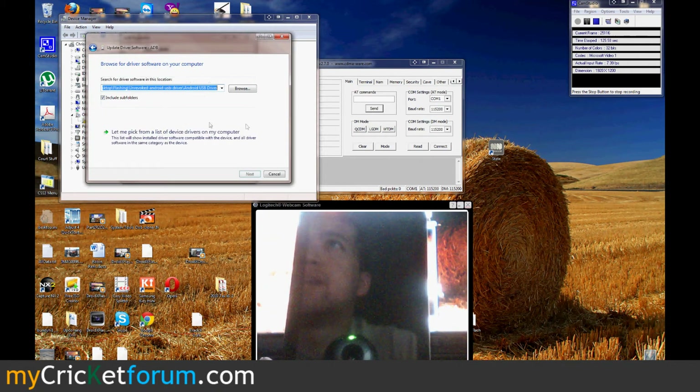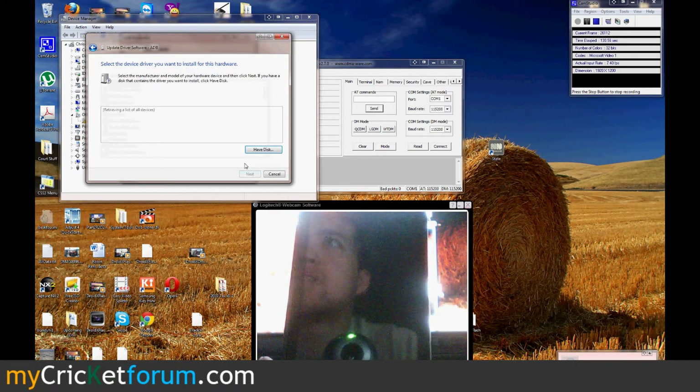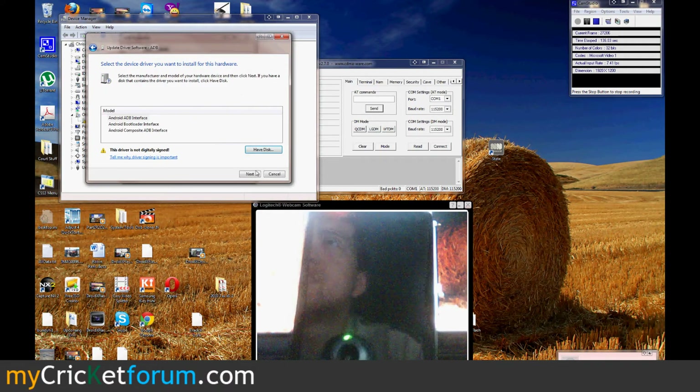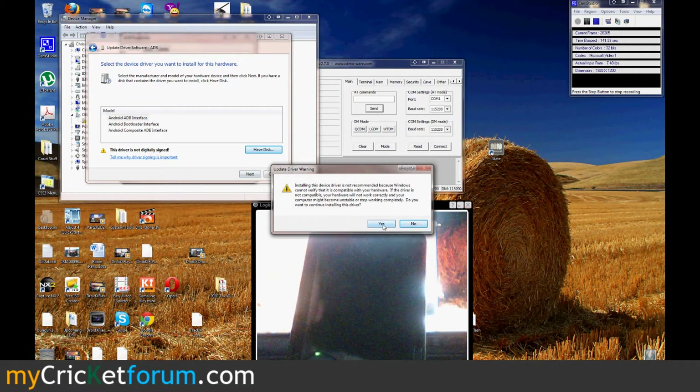Updating the driver, browse — let me pick, show all devices. Here's the Android. It's in the Android SDK for Windows, available through Google.